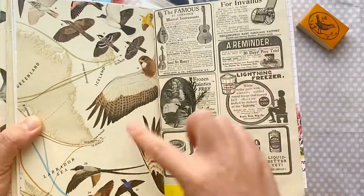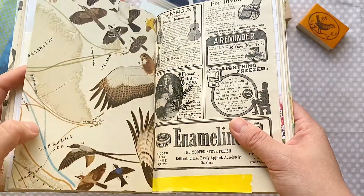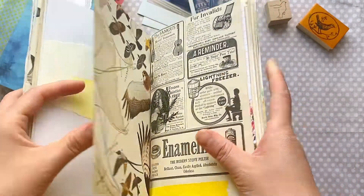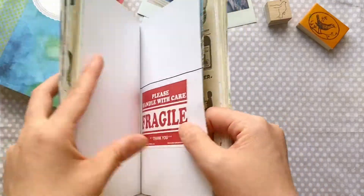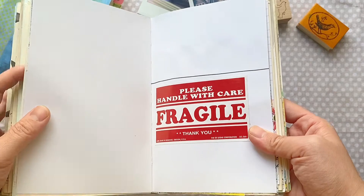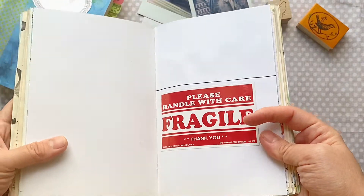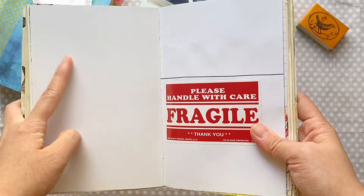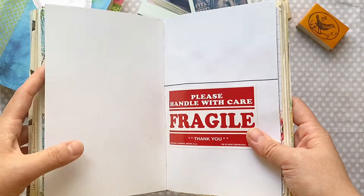And this is a map I collected — I believe from the 50s — and it's a National Geographic map about birds in America. I also have some blank pages which will be perfect to put drawings, writings, and collage, just to make it complete.